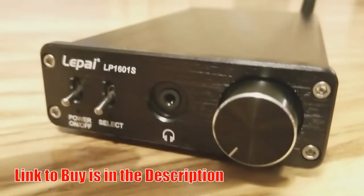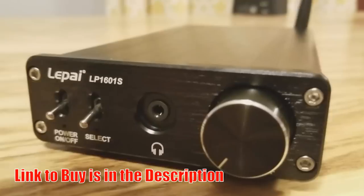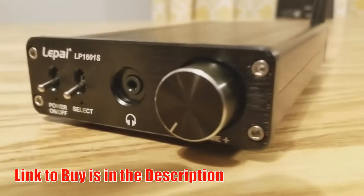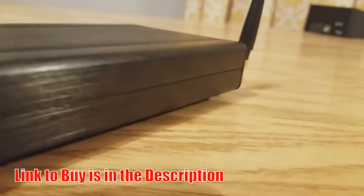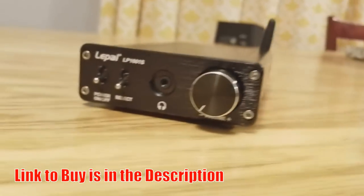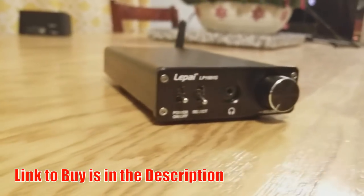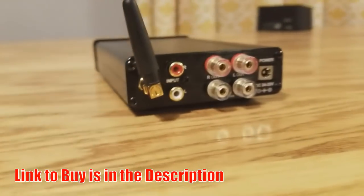I hope you enjoyed this review. If you're looking for a nice desktop or small listening area amplifier, I think this would be an absolutely great addition and really good value at the price. Go to Parts Express, check it out, and feel free to pick one up. Let me know what you think if you do — I'd love to hear your impression as well. If you enjoyed this video, please like and subscribe. Until next time, thanks guys.